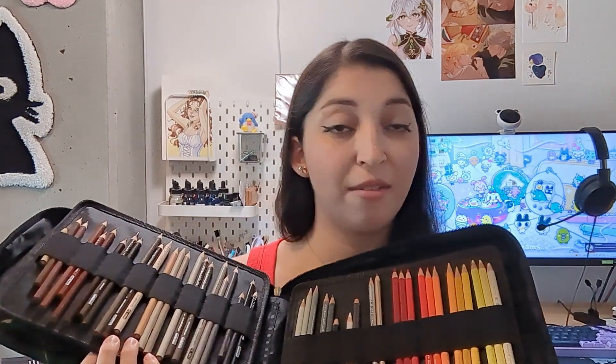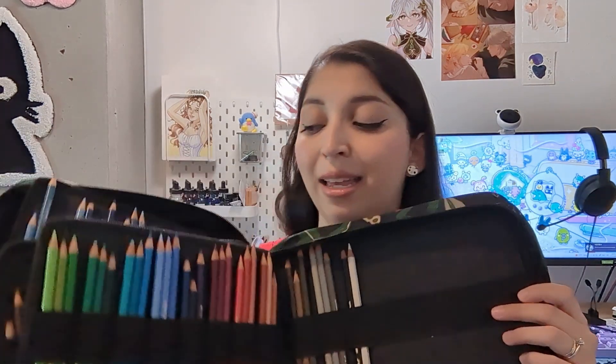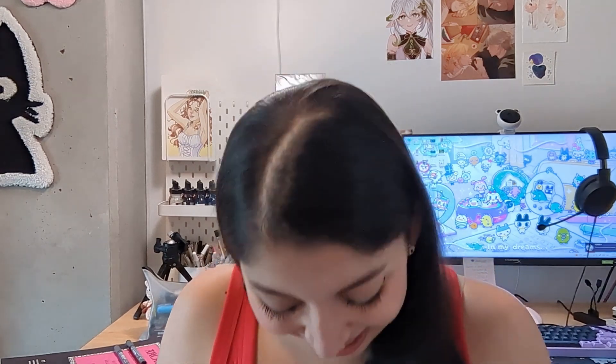Last but not least I have my colored pencils — I have a huge case of watercolor pencils. The Prismacolor ones are really old, and I also have some Faber-Castell Polychromos. I had my husband bring me this case from a trip — he was like, 'I didn't know you were going to order a backpack for your colored pencils.' I told him it was going to be like a small pencil case; it's like a 150-pencil case. I do want some new colored pencils because my Prismacolors are really old and very frail now.